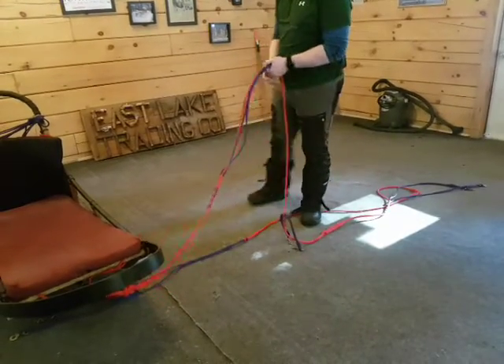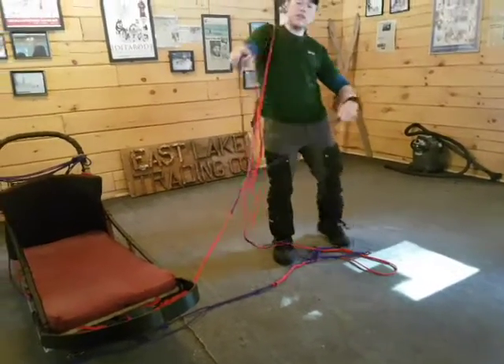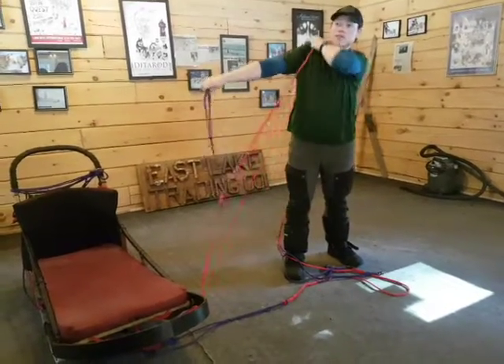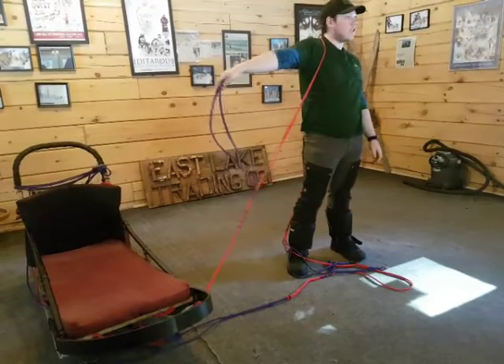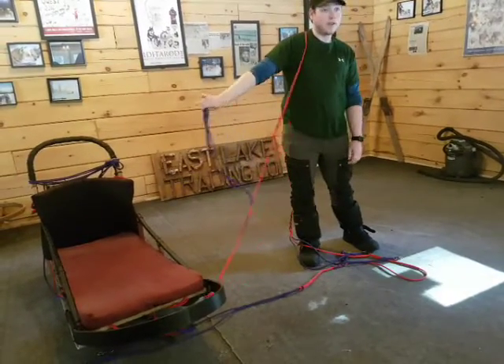Number one: a dog typically will run on either side of the gang line — two dogs will run on either side. Sometimes what we see is two dogs running on one side of the gang line. This means that they love each other and they want to run together. This is totally fine — allow them to run like this. Don't stop.